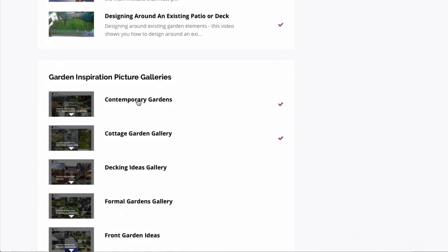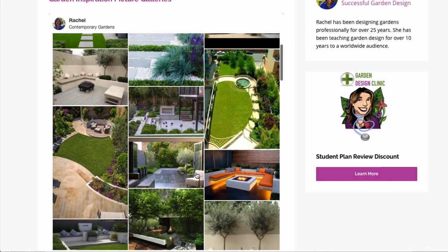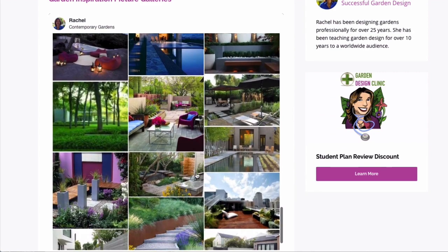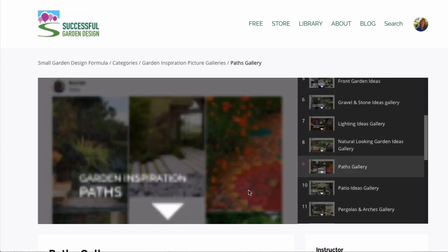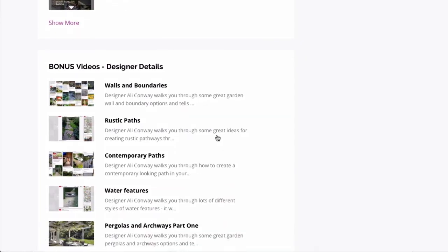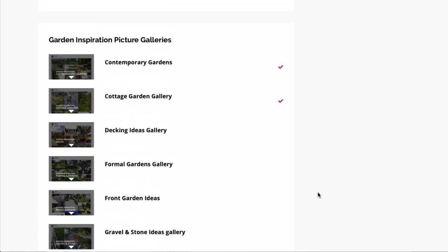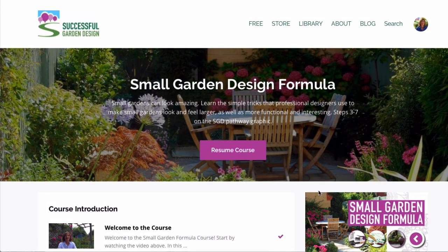For additional inspiration, we've got our garden inspiration galleries. These took me months to produce by collecting images from the best designers all over the world, so there's plenty to give you lots of inspiration with different styles, types of gardens, and different materials. There are also designer details videos on how to create different looks without blowing your budget. It's a nice quick easy course that covers everything you'll need to know for any small space garden up to about the size of a tennis court.